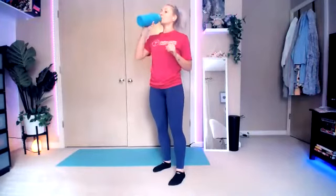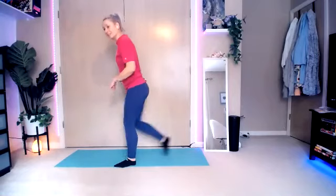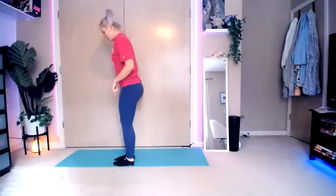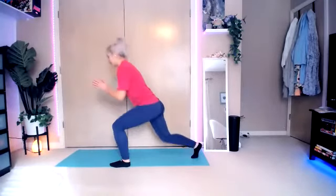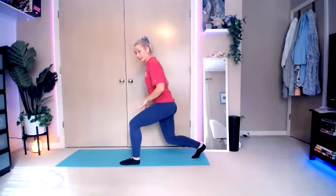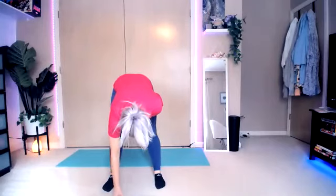Reverse lunges are coming up next. This is a rock step. Modified version: just bringing it back and in. When you're doing your lunges, make sure you're keeping that back leg going straight down. If you want to add a little bit more oomph, you're going to take it here, rocking to the back — lifting that front leg. Come back up, bring it back, lift, down, up. It's kind of like a rocking motion. Otherwise, just regular reverse lunges.